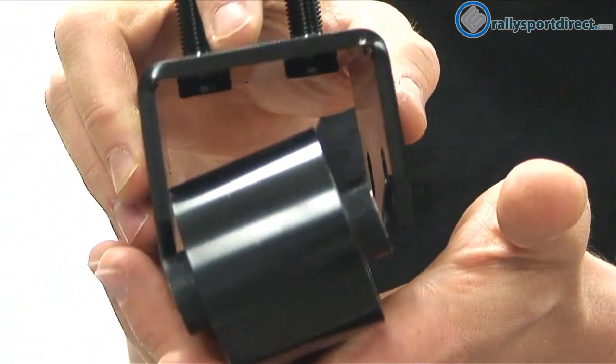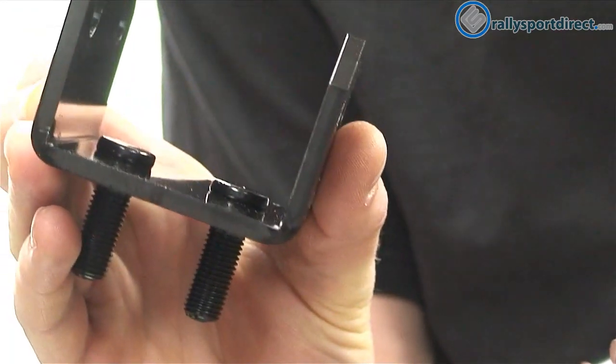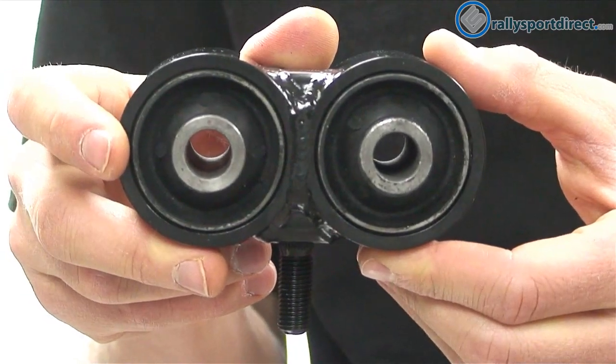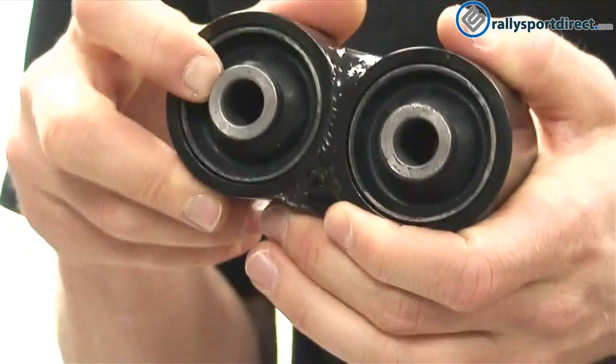So now we've got our two pieces here. You just separate like that — you've got this plate right here. You can see how thick that steel is. And then we've got our bushings here.